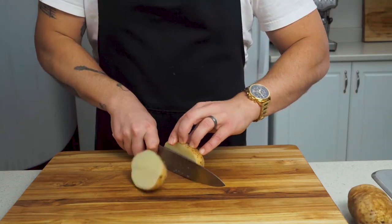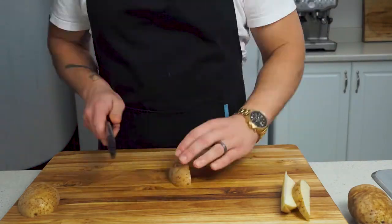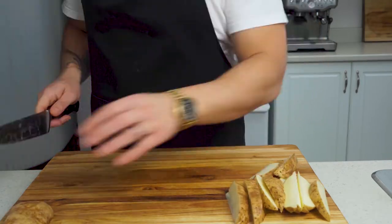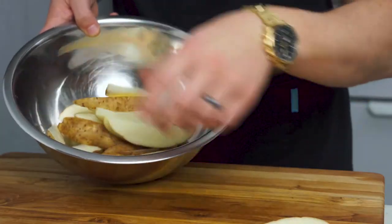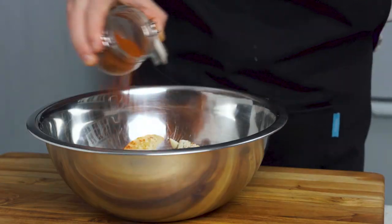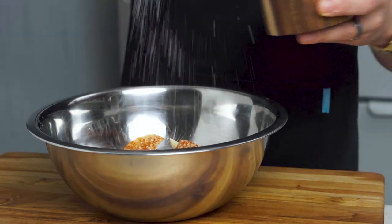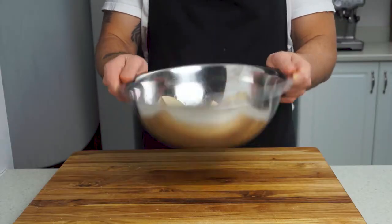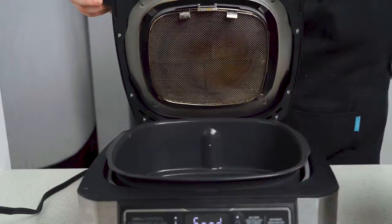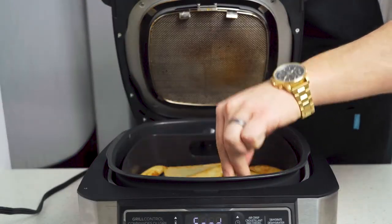Start by cutting two russet potatoes into wedges. Easiest way is to cut them in half, then in half again, then into three wedges per quarter — just watch your fingers. Place into a bowl and top with two teaspoons neutral oil, one teaspoon garlic powder, half a teaspoon of paprika, and a generous pinch of kosher salt. Give these a good toss to coat evenly and place them into a 400-degree air fryer for 15 minutes, flipping halfway through.